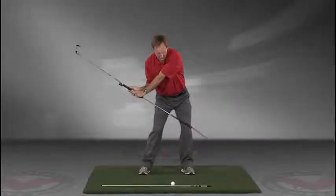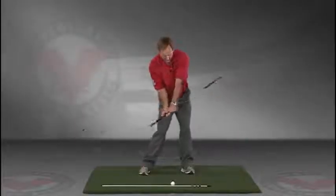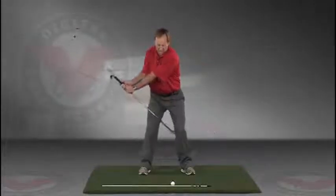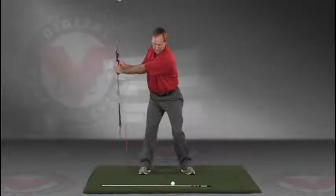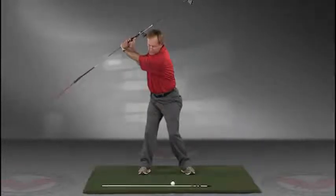Do this in slow motion, right into the impact position. So this is a great visual feedback tool for learning the proper swing plane.